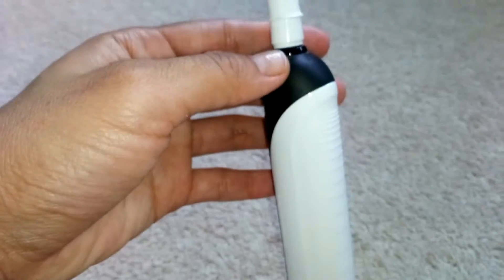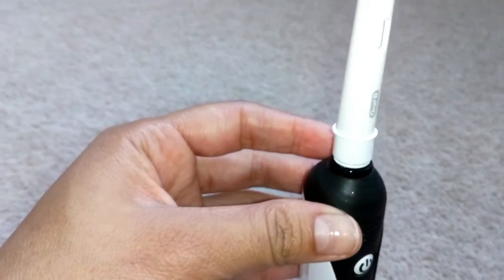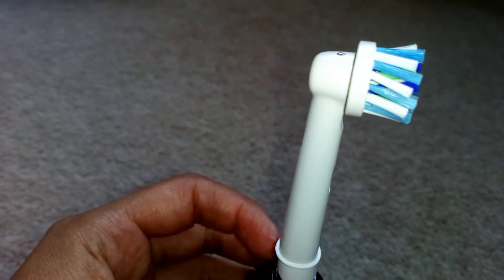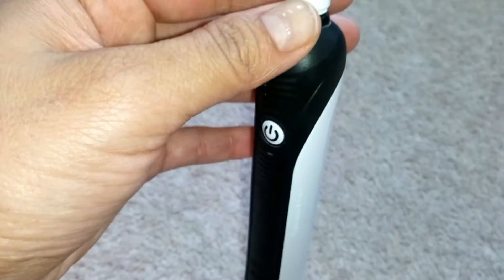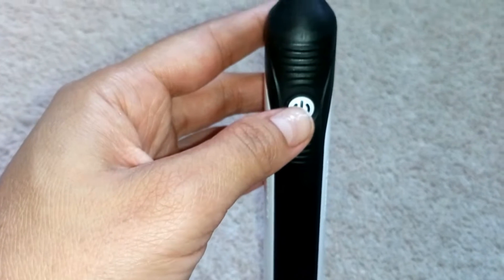¡Qué bueno que es este cepillo! Porque nos indica todo. Nos indica que está baja de batería, que ya está subiendo batería, y aquí prendemos. Este botón es para encender, ¿verdad papi? Sí.